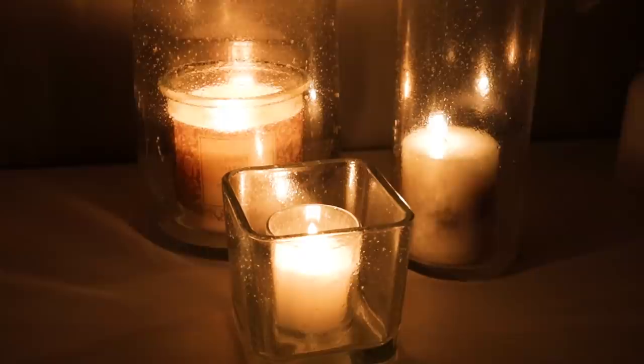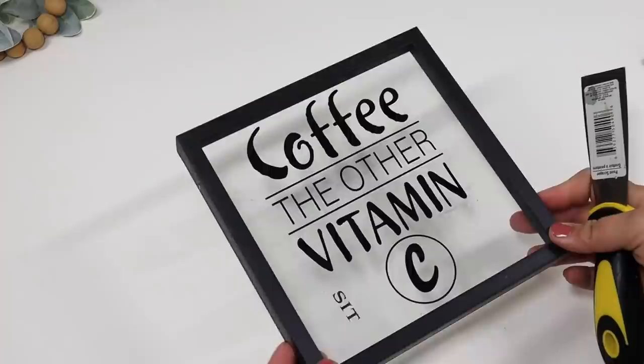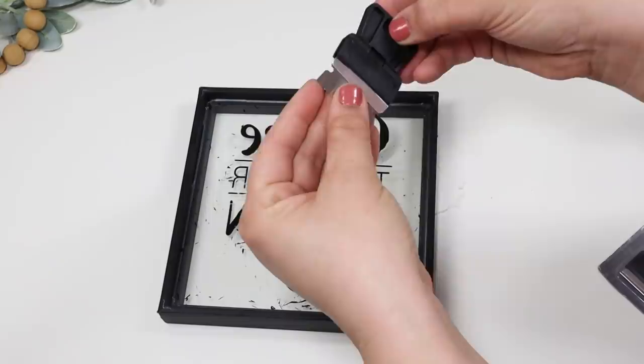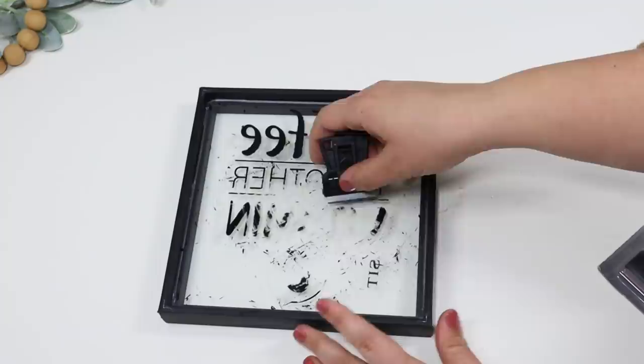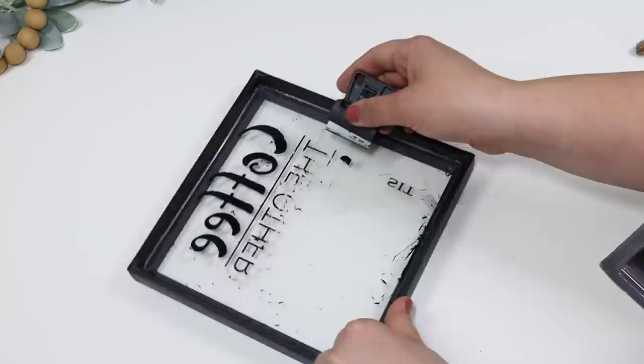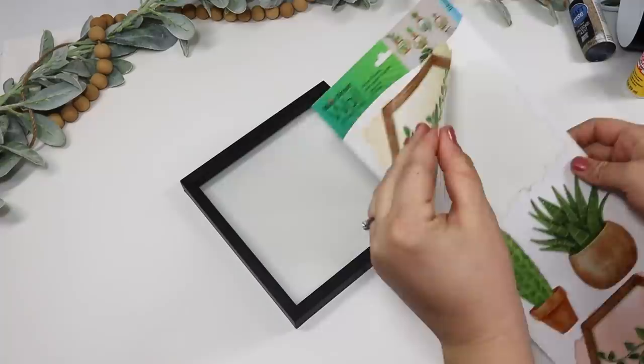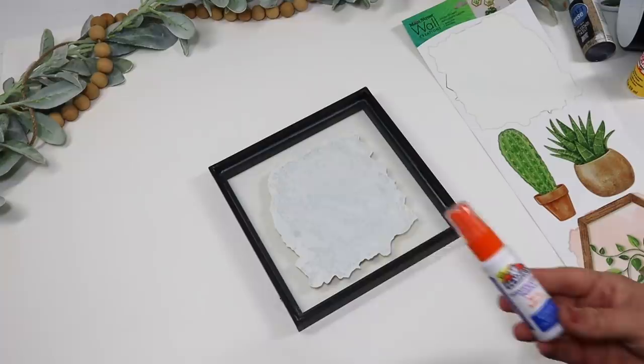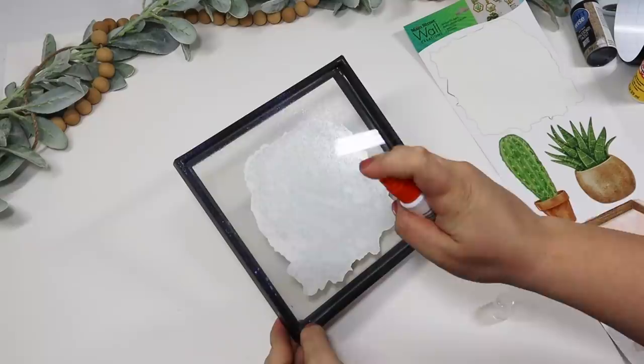I love picking up these glass frames that already have writing on them because they're so easy to transform. All I did was take a scraper — if you struggle with a scraper you can pick up a razor blade from Dollar Tree, which peels up all the font and makes it look crystal clear. A lot of people use nail polish remover but I just go ahead and scrape it off, wipe away the paint chips, and it's ready to go. I'm pairing this with one of Dollar Tree's succulent print decals, then spritzing on some of the disappearing purple glue that dries clear — I love how it looks like little bubbles or steamed glass.